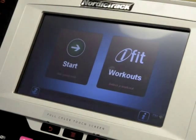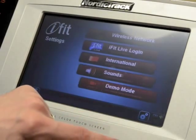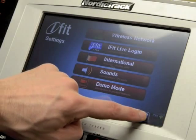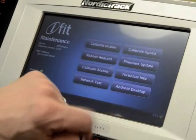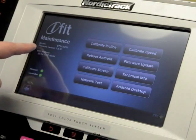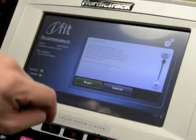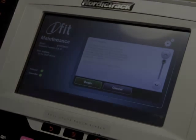To recap: from the home screen, press the I button, then press the settings cog wheel. Here it shows your model and firmware version, and calibrate incline will get things back in sync. Thanks very much.